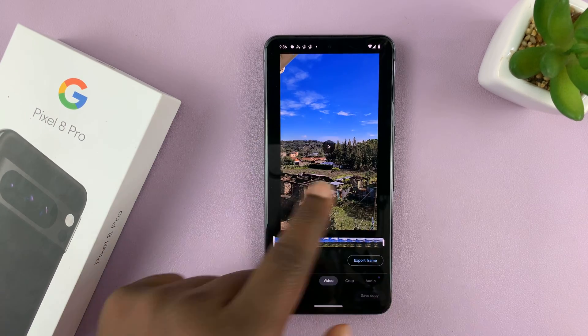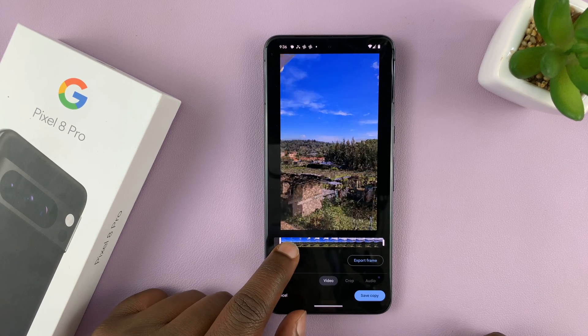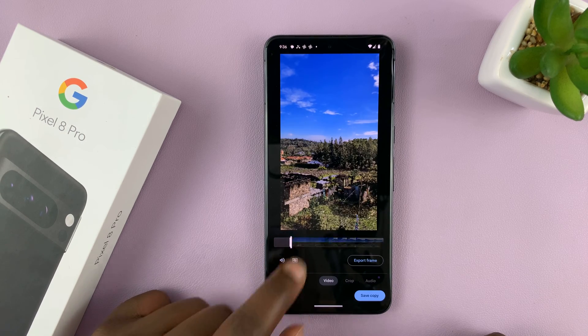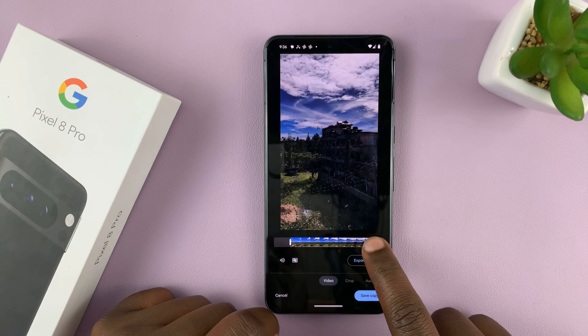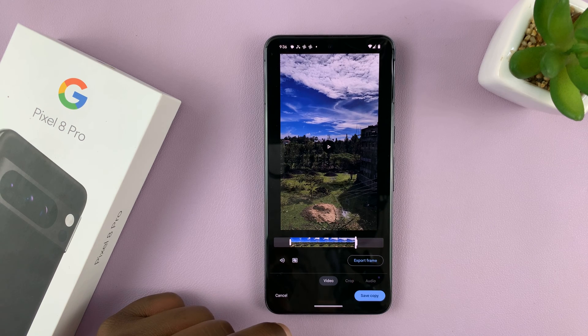Now it's going to show the video here in a preview, and then you have the timeline for the video here. Now you can just trim out either the beginning part of the video or trim out the end part of the video, and only remain with the part of the video that you need.